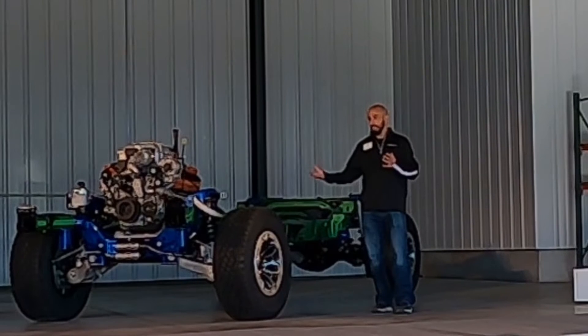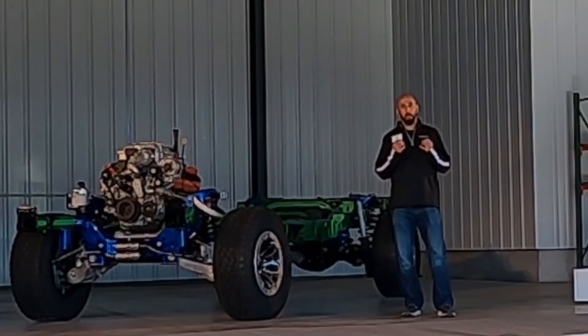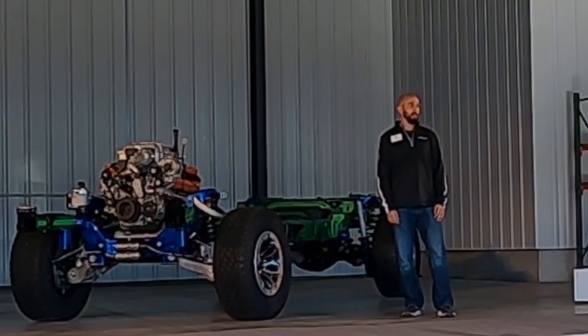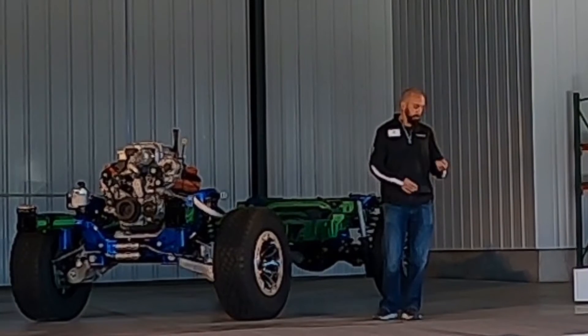We're very, very proud of this vehicle. But really, at the true heart of the beast is the powertrain. So with that, I'll hand it over to Dan Stagner, and he will walk you through the powertrain.